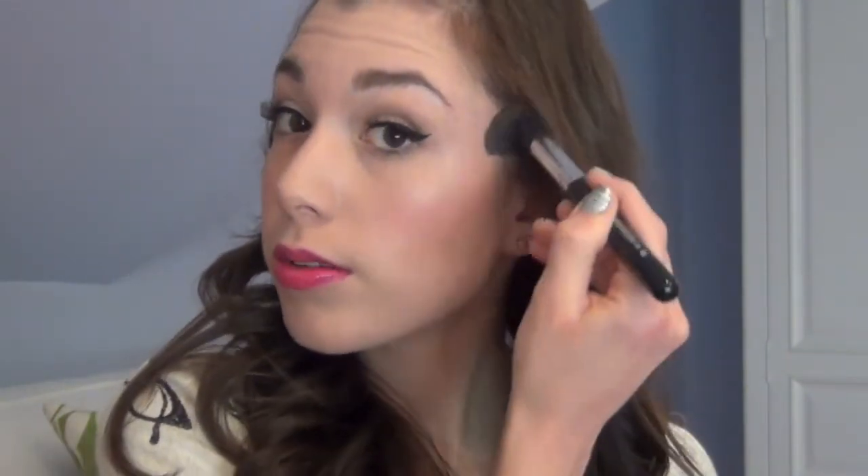For highlight I'm using my MAC Mineralized Skin Finish in Soft and Gentle. This has become one of my new favorite highlighters — it's no fuss and goes with everything. I'm putting it on the tops of my cheekbones for a nice shimmery glow. You definitely want to highlight especially if you contoured because it makes the contour stand out even more. I'm also adding a tiny bit right on my cupid's bow.